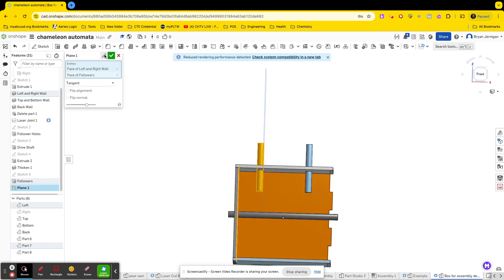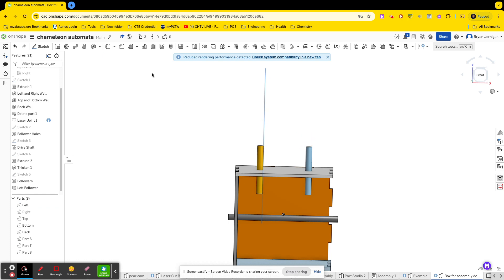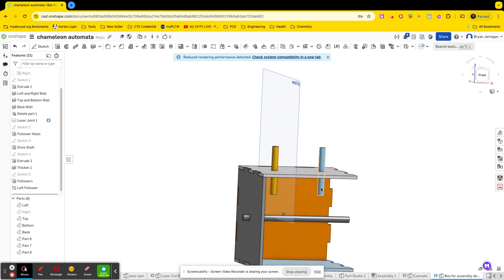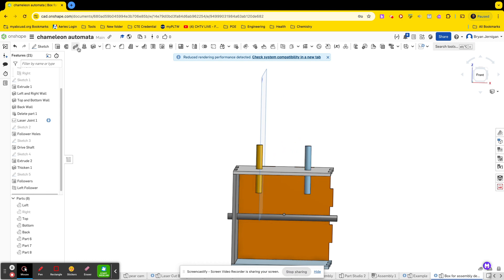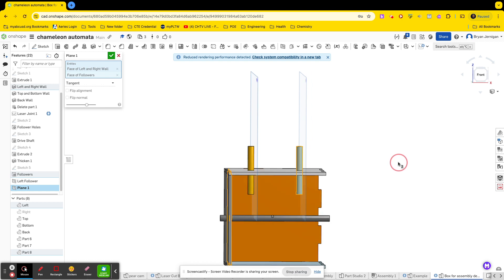I'm going to call this my left follower plane. We can use these planes later — I'll explain that in a second. Then I'm going to do another plane, and it's going to be tangent to the right follower — parallel to that reference plane and tangent to this follower. If you wanted it on the other side you'd select another work plane on the right-hand side. We'll call this the right follower plane.